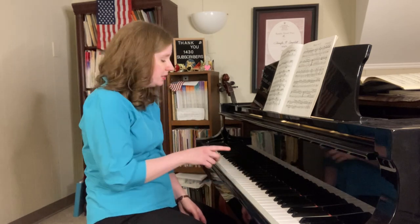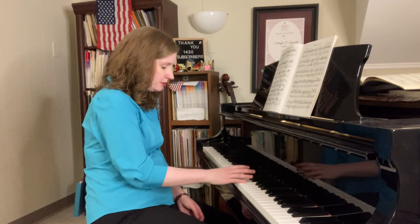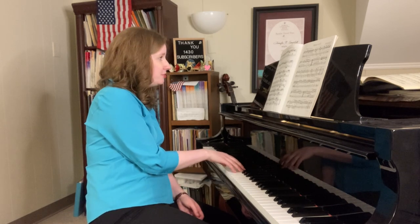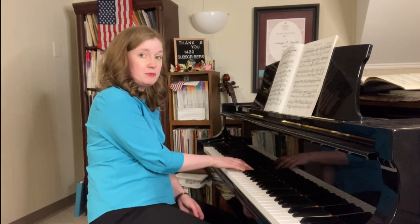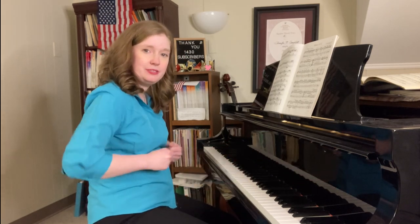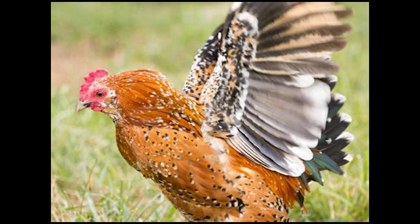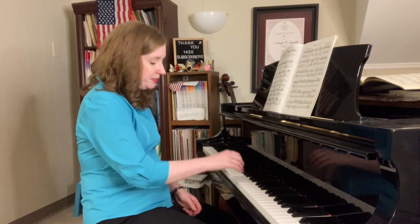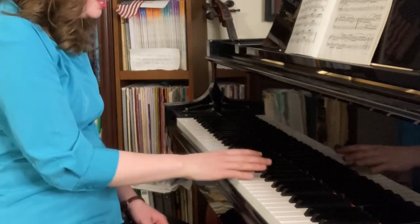So if you're not used to practicing arpeggios, start practicing them. Similar to what I was just mentioning before — short little bursts, some musical sprints. The tricky thing with this is getting your thumb under the hand. You don't want the chicken-dance method going. You want most of the motion to be here — let your thumb go under your hand. Just practice that transition.